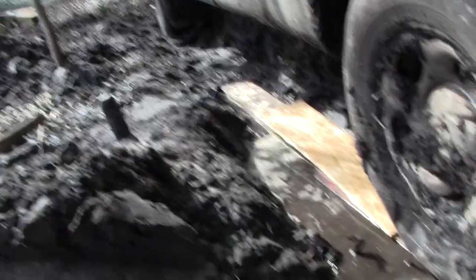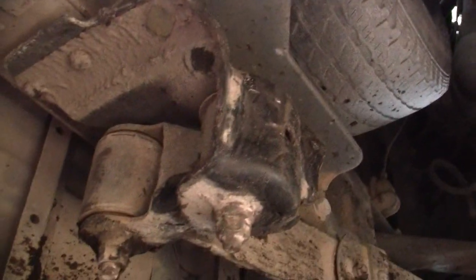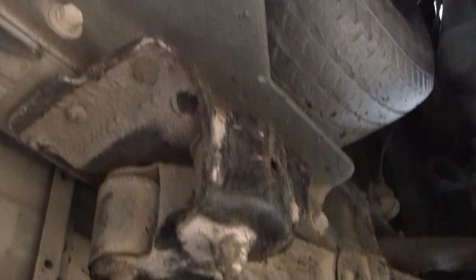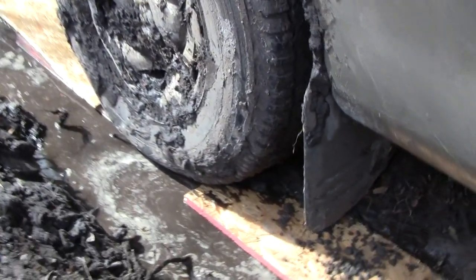I could drive up to there and stop and move my boards, but I want to make sure and show you all something. It's very important when you're jacking something up — you never see that right there? That's where you want to put your jack, on that thing right there with that bolt going through there. Never put it on the bumper or your bumper will end up crinkled up.